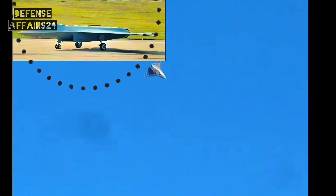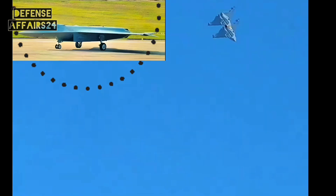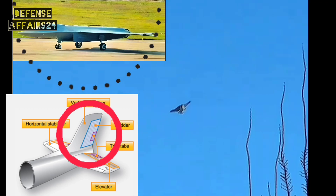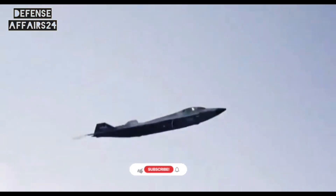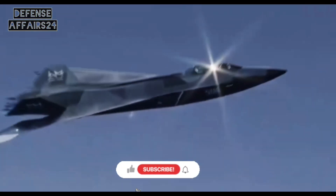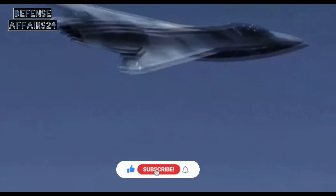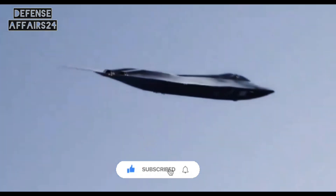In today's video, we are going to break down what these pictures reveal about the J-50. We will discuss why it has no vertical stabilizer and what that means for stealth, and we will analyze the single-pilot cockpit. Don't forget to like this video and subscribe to our channel if you want to stay updated with the latest in advanced military technology.